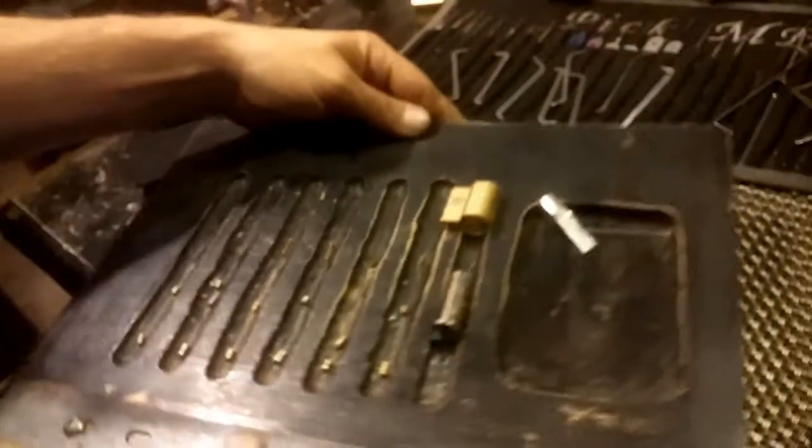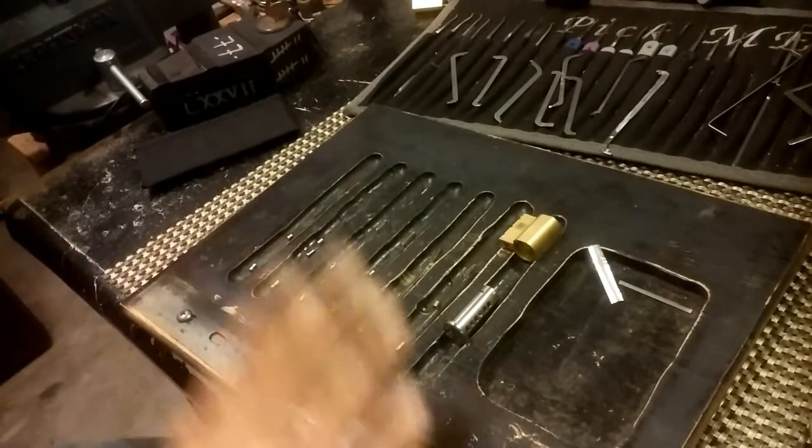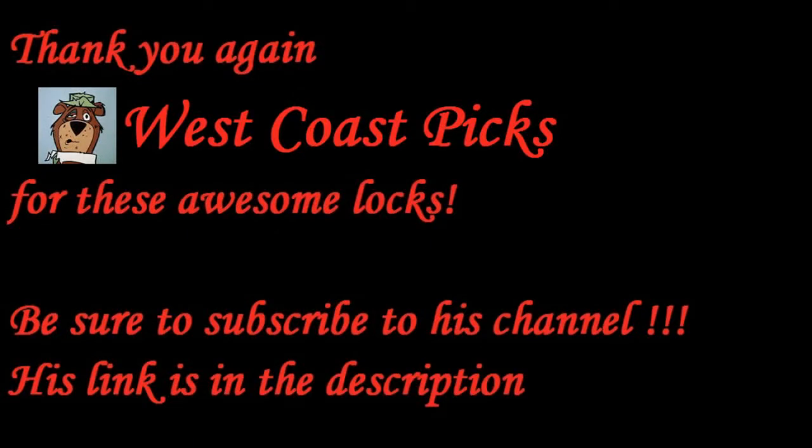On the fifth one we had a T-pin key pin and a standard driver. Thank you guys for watching, and thank you West Coast Picks for an awesome lock. Don't break the law. Thank you guys for coming — bye!